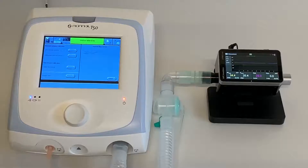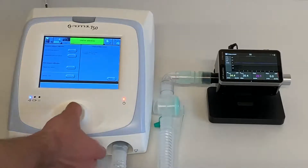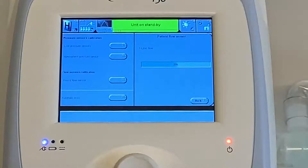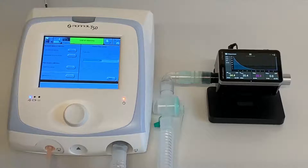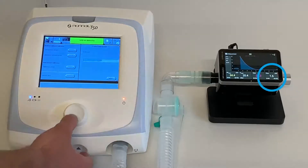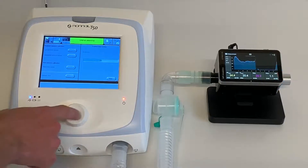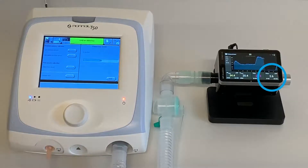Verify the Citrex H5 is connected. Press the control knob to confirm and follow the instructions on the screen. Verify the T50 is delivering a flow of 1 liter per minute on Citrex and press the control knob to confirm. Then verify the T50 is delivering a flow of 2 liters per minute on Citrex and press the control knob to confirm.